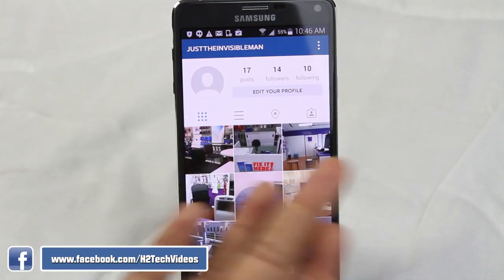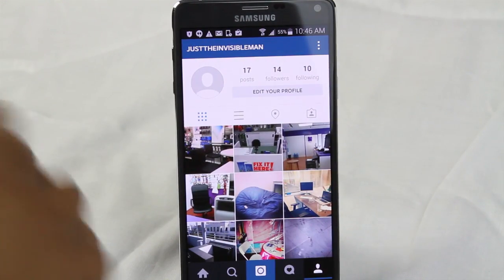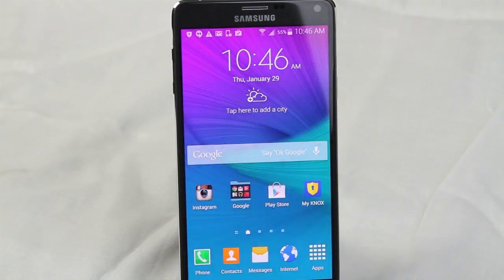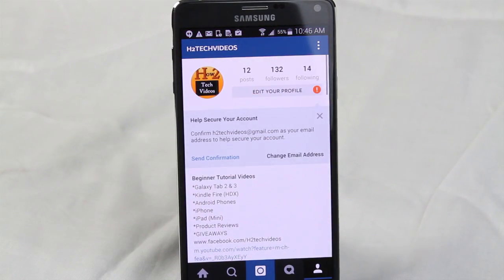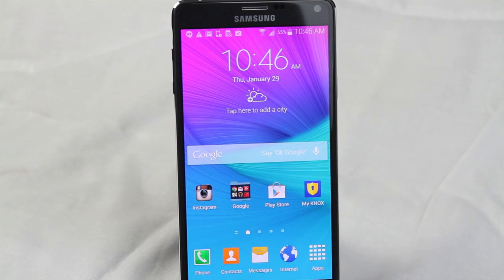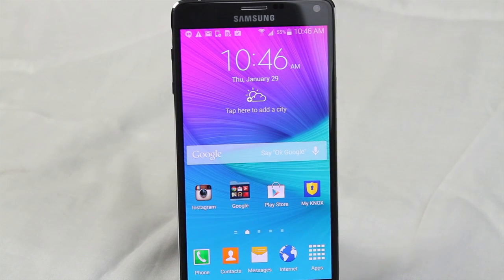We are literally logged into two Instagram accounts on the same phone. I can go home, go to Personal, go to Instagram, and there's my other account. This has been how to be logged into two Instagram accounts on the same phone. Right now it works for sure on the S5 and the Note 4, but just test it anyway — try to download the My Knox app. If you can get that app on your phone, you can do it.